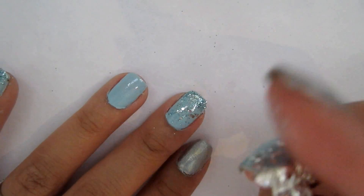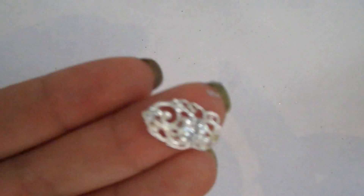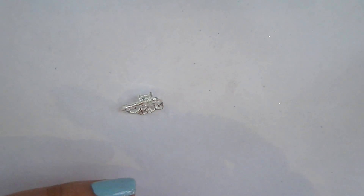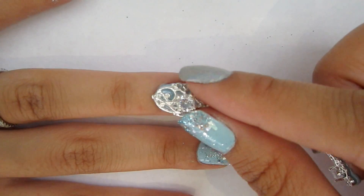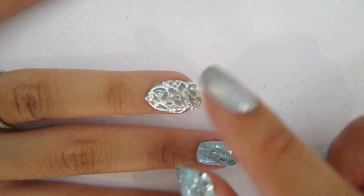And this is the 3D embellishment. I got mine from the Born Pretty store, and if you're interested I'll leave a link below along with the coupon code. All you need is your favorite top coat, and you generously apply it to the back. Make sure it's a good, fast drying one, and then you just place it onto your nail and wait for the top coat to dry, and it stays on for pretty long.